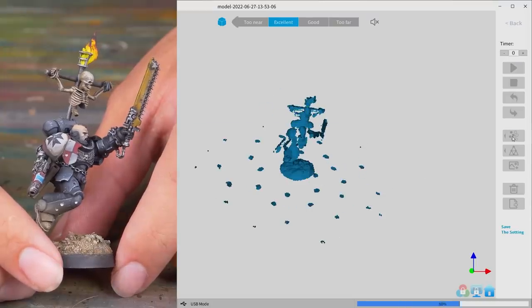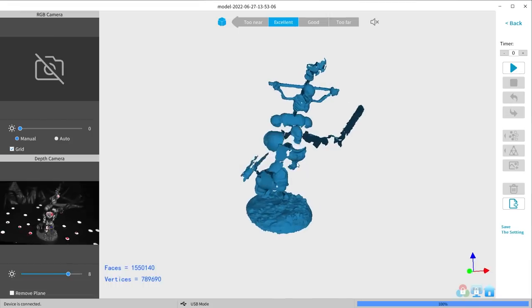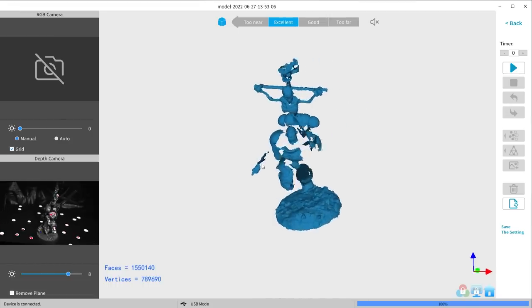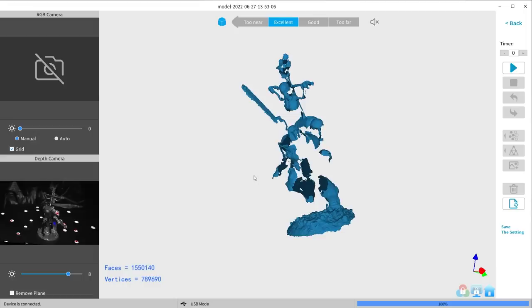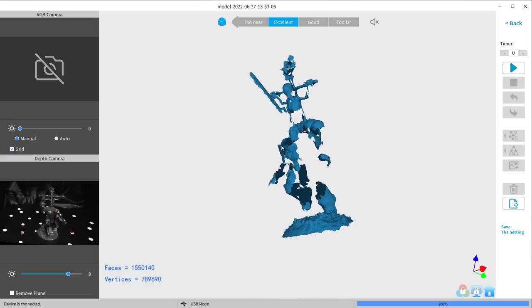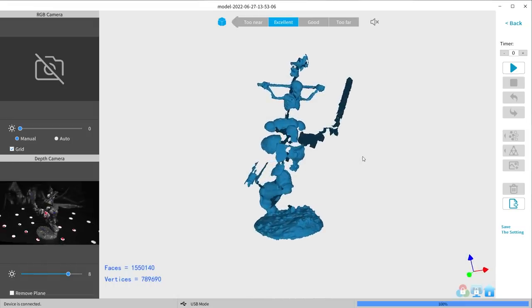We tried out a Primaris Intercessor Sergeant — the first test of a painted Warhammer figure. It's got a lot of holes. I wonder if black absorbs light and is a tricky color. And that's the reason why the turntable is black — well, if black absorbs the light, maybe we need to try a model that reflects the light.